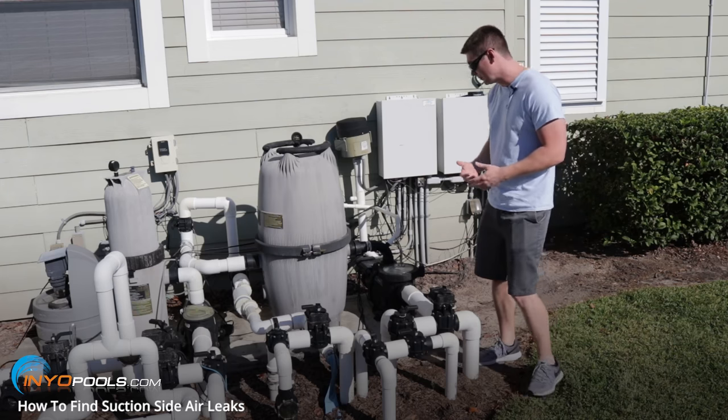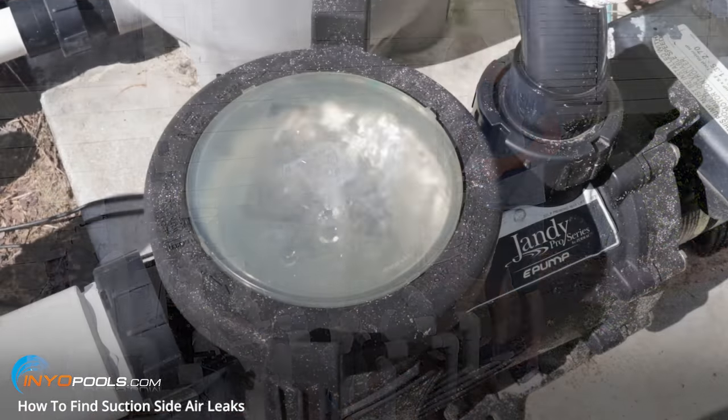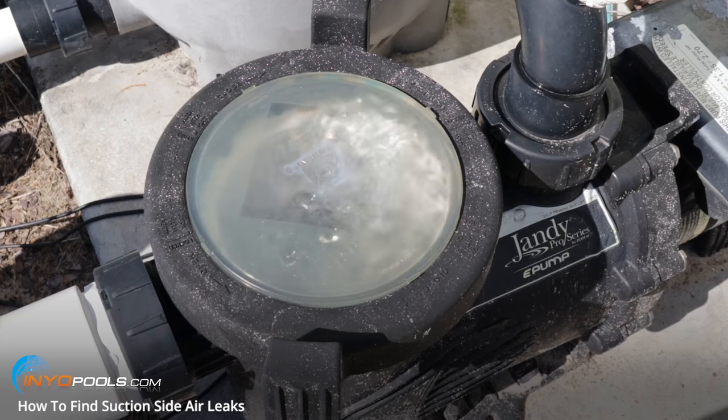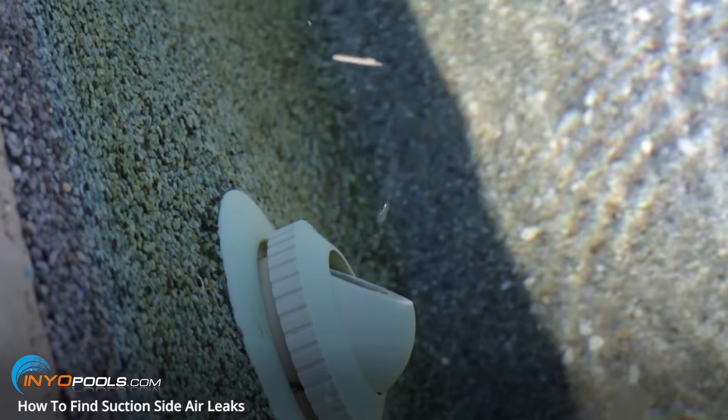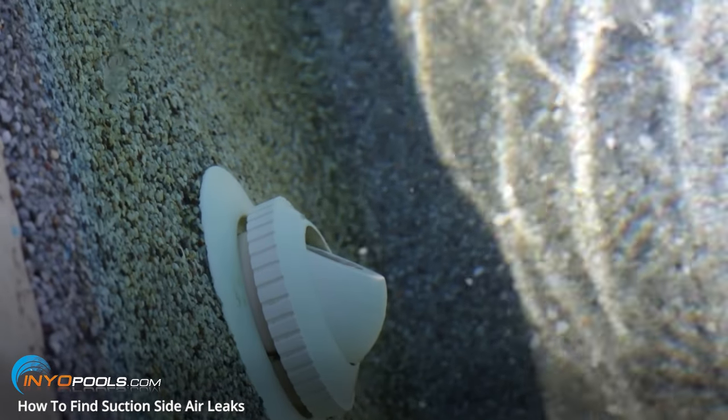Some symptoms of an air leak in your system could include air in your pump strainer. You could have low PSI on the pressure gauge on your filter. You could have air bubbles or really weak flow from your return jets.